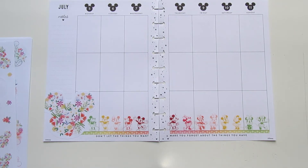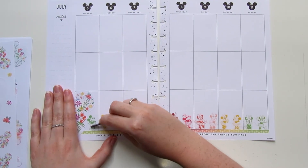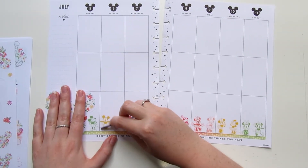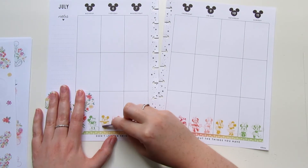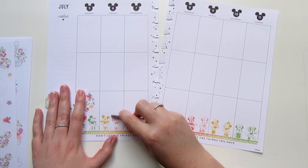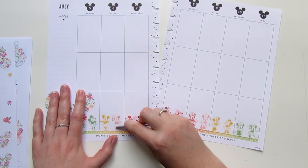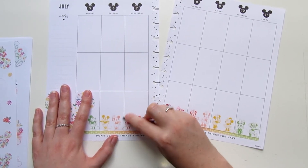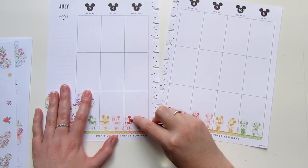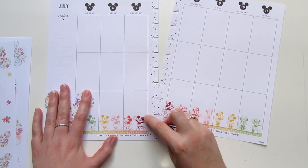I know I've mentioned this before on the channel, but I feel like I haven't done it in a plan with me in a really long time. I like to go through with the back side of my tweezers whenever I'm using clear stickers like this and just press them down, because it helps to get the air out of underneath the stickers, makes sure that your color is coming through properly, and you don't have weird air bubbles. But make sure before you do this that you know exactly where you want your stickers to go because there's no pulling them up after this — word of warning.